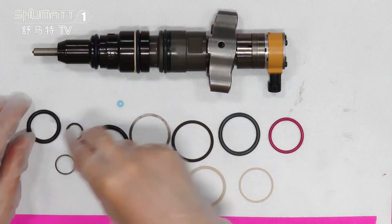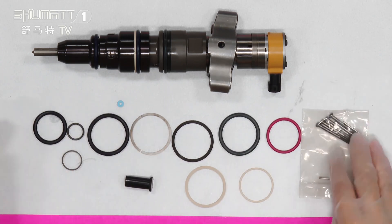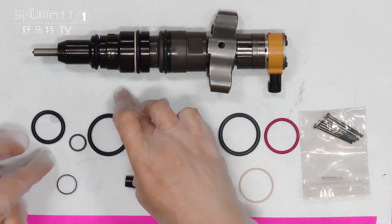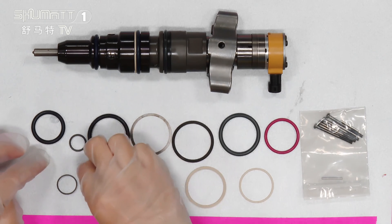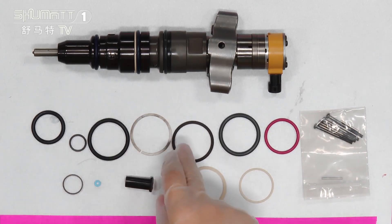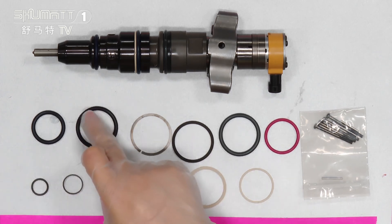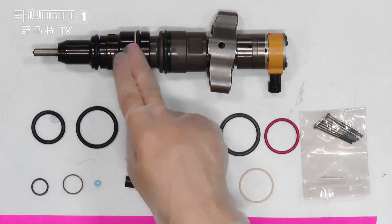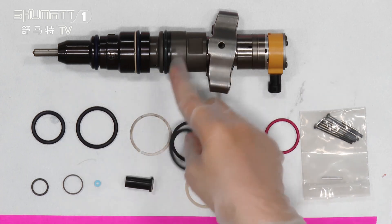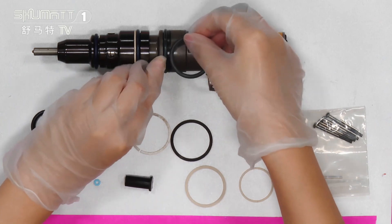As you can see, this is our fuel injector repair kit. Look at this part — you will find it has several sealing rings. The sealing rings can be better connected with this fuel injector, like this one. You can see this green one — it can be used here, and this sealing ring is the green one.